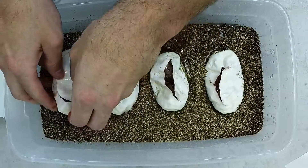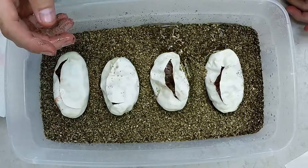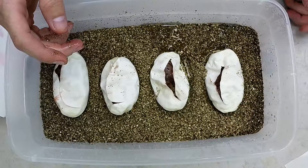Well, that's not bad — I got three Pinch Stripes, possibly one Pinch Stripe Yellow Belly, and the other one's either a normal or a Yellow Belly. Can't complain about that, and all of them 50% Het for Desert Ghost.